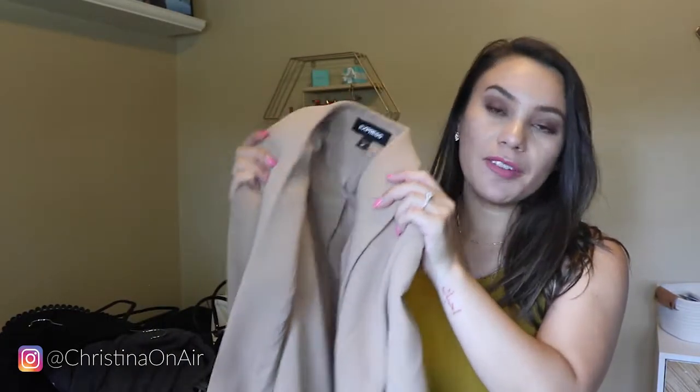Just a quick little note: this Express blazer is one of my best sellers every week. I see at least one of my oversized blazers make the bestseller list. So I just want to mention that in case they start selling out. I'm going to link it down below so you have access to it — it always seems to come back in stock and it's such a great basic staple piece to have.